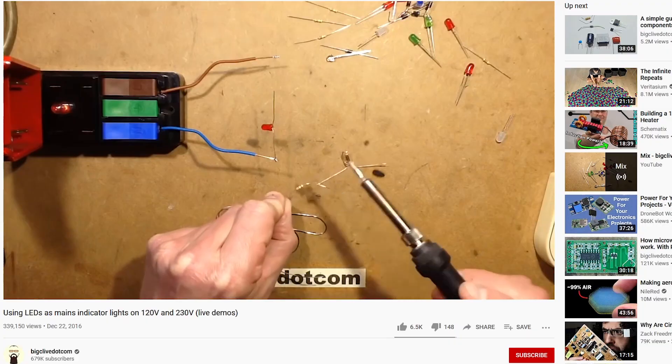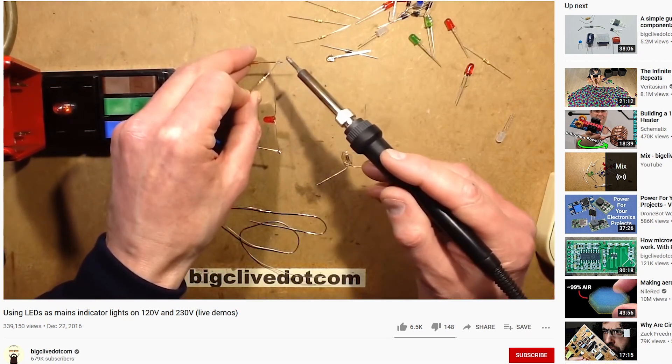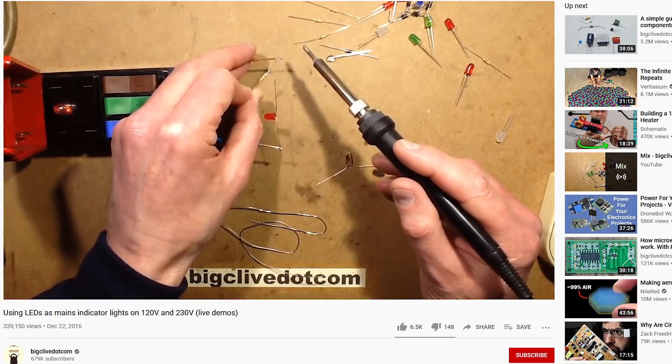There are multiple ways how you can safely connect an LED to mains voltage as an indicator, and for today's purposes I'll stick to the very basic one. There is an awesome video by Big Clive where he goes and shows all of the different circuits, so I recommend that you go and watch it as well, but only after watching this one till the end.